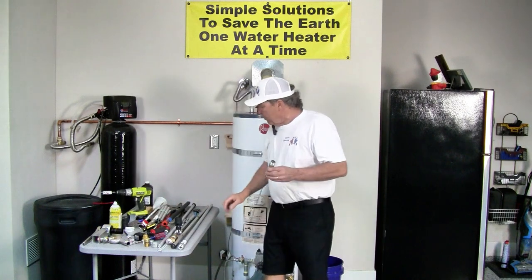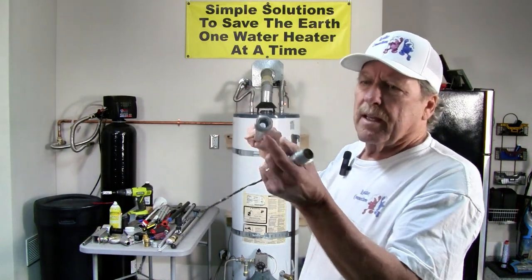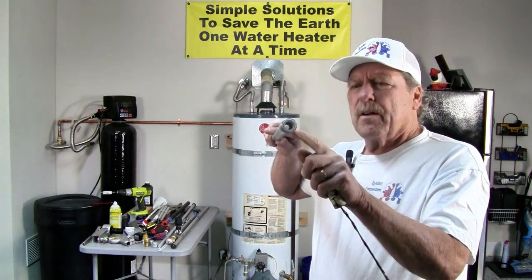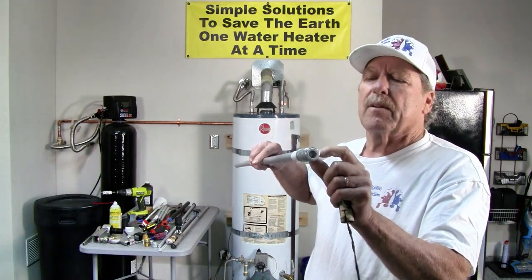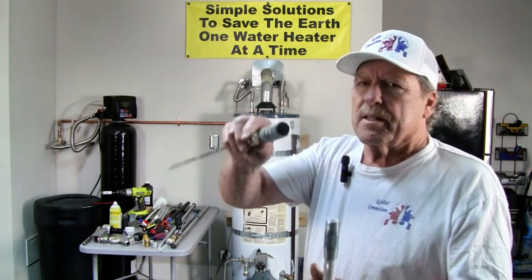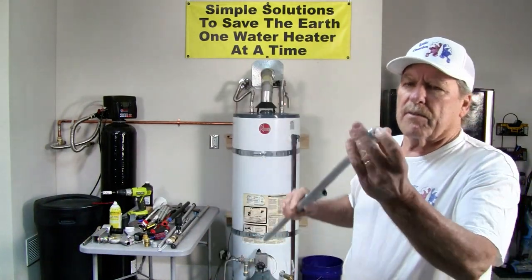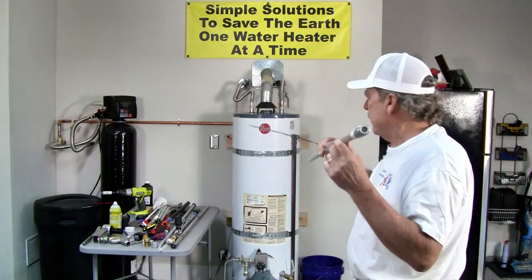Now, when you order an anode — especially the outlet style — look for one that has a formed plastic end. That's important because we don't want water moving between the plastic and the metal before it comes out to supply your house. That creates rust. You can see this one does not have a formed end, and you can see the rust that's developing here. That's a poor design. Look for the type with the formed end — we're not the only supplier of it, but that formed end is important.